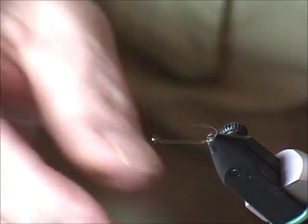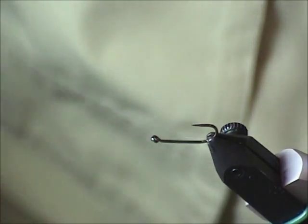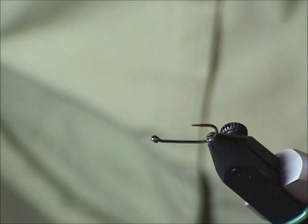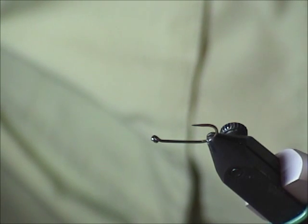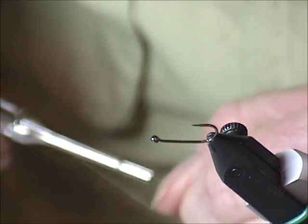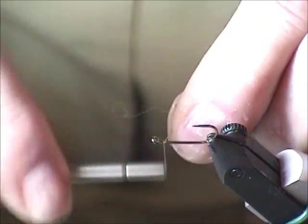So I'm tying the fly upside down and it's pretty darn simple. Just use olive thread or black — it doesn't really matter. So I'm going to get that in and change my thread.